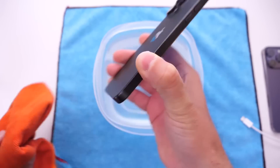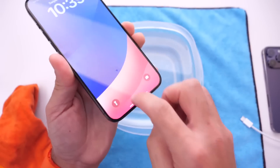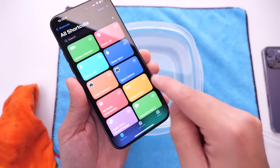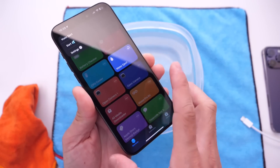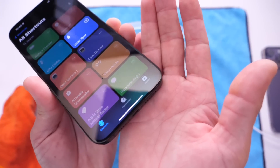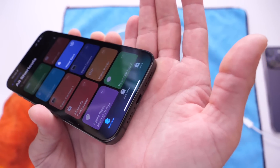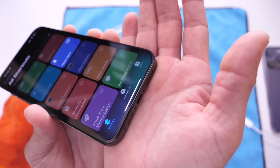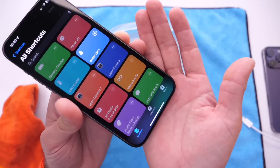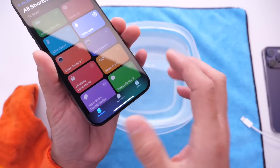In order to remove the water from the speakers — keep in mind water got into the speakers too, not just the port — let's unlock the iPhone. In the description down below I'll have a shortcut called 'Water Eject.' It's an old one but a good one. You click Start and it ejects water from the speakers by emitting a sound. You can repeat this process as many times as needed to get your speakers back in working order, as liquid can make them sound muffled.